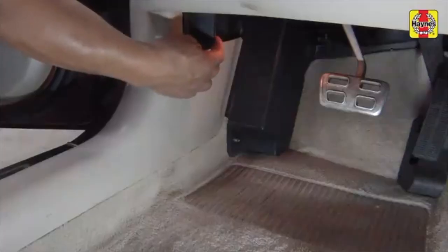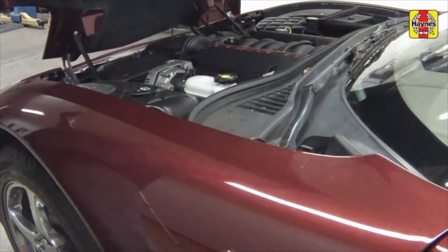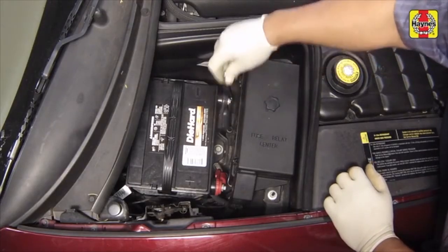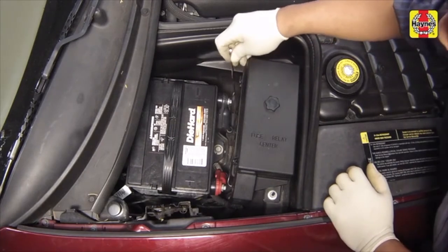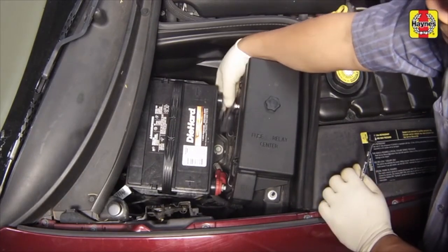Pull the hood release lever located on the driver's side kick panel. Raise the hood upwards. Loosen the cable bolt on the negative battery terminal, then disconnect the negative battery cable. Position the cable aside to prevent accidental reconnection.